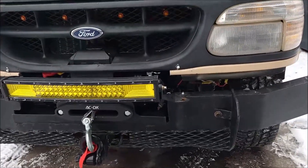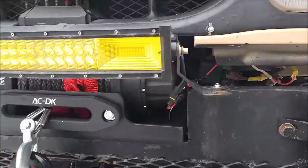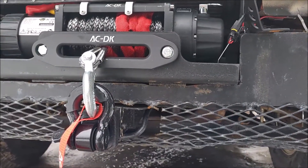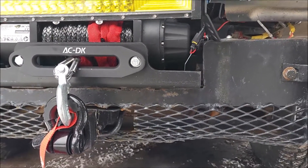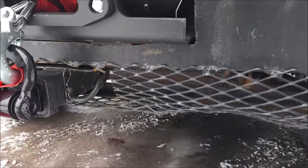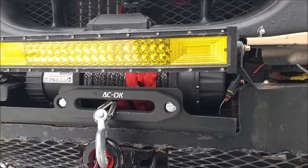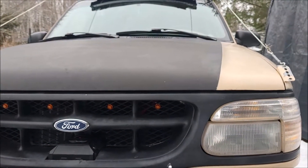Our 12,500 pound winch is by AC-DK, sitting on a Runva winch plate, which is mounted to a receiver. All that is bolted to the frame and reinforced for the bumper. We have a Rhino USA receiver, an amber driving light, and grill lights — I'll do a separate video on those as well.